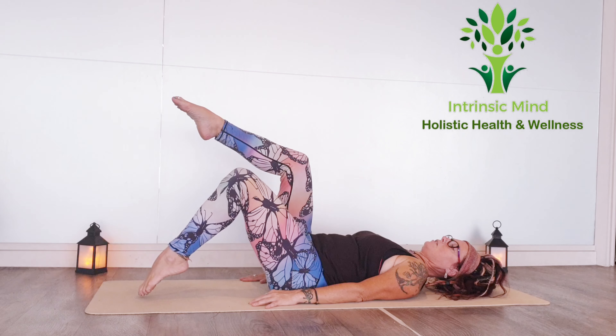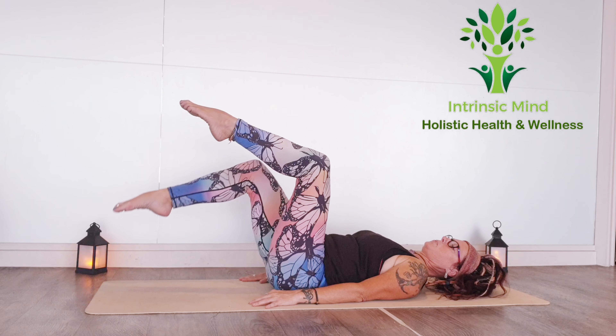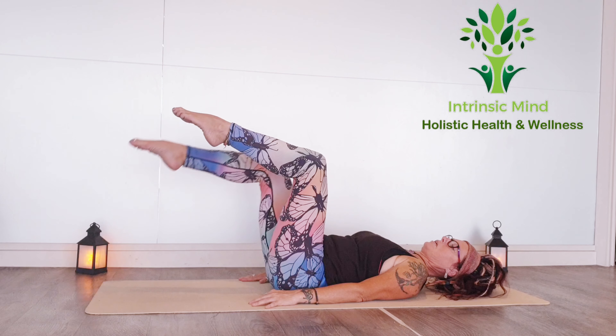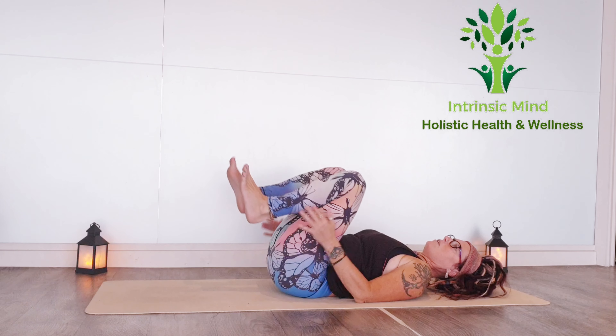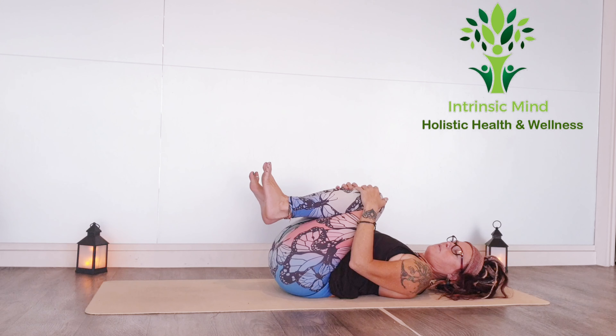Find that nice big breath. Exhale drops it down, inhale brings it up. Just draw your knees into your chest to release through the lower back when you're finished.